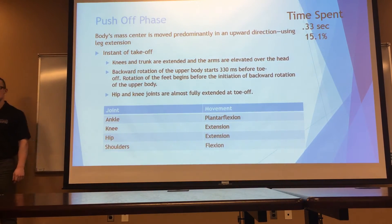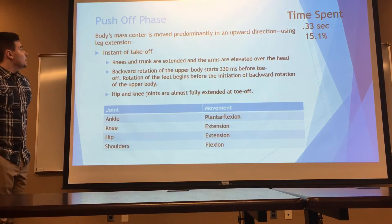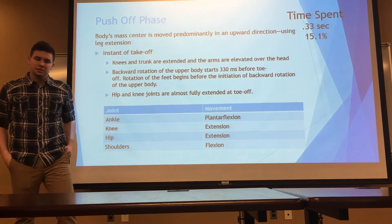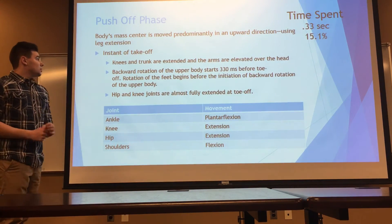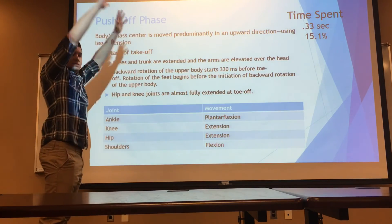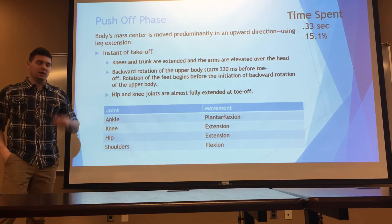Our second phase is the push-off phase. In this phase, we are preparing for take-off, preparing to leave the ground. The push-off phase starts as soon as we're accelerating upwards and it ends as soon as the toes leave the ground. In this push-off phase, we see that the knees and the trunk are vertically extended upwards very rapidly, followed by the arms reaching up. The ankle is in plantar flexion, preparing for push-off.